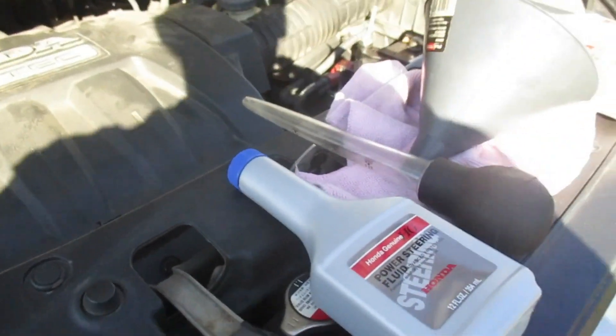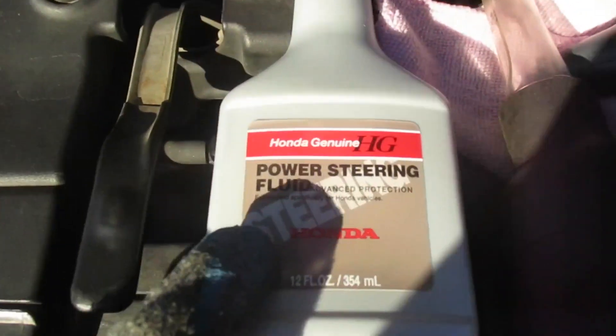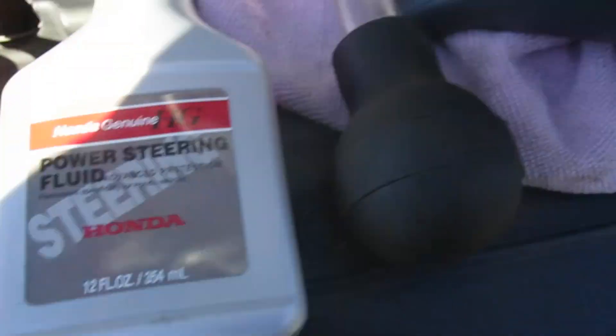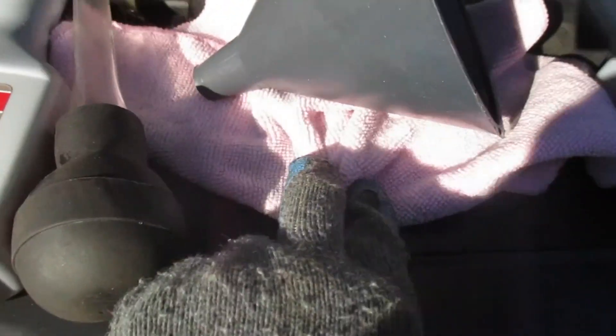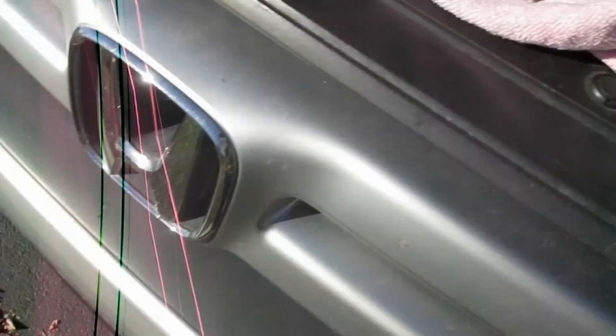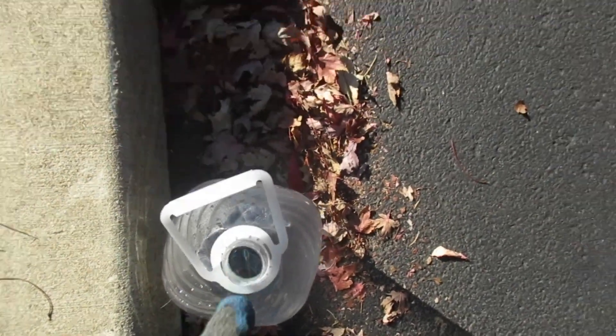So now we're going to do the power steering fluid using OEM Honda power steering fluid. We'll need a turkey baster to suck out the old fluid, a rag so I can clean out my funnel and keep stuff clean, and something to put the old stuff in.